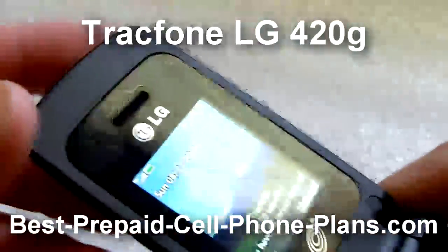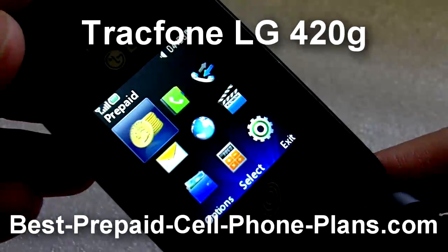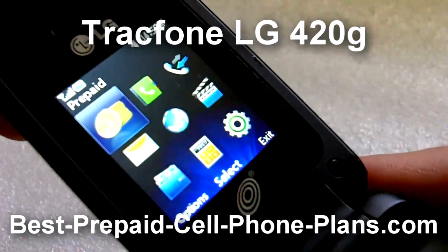The screen is small but bright and seems to be of higher resolution than previous TracFones.